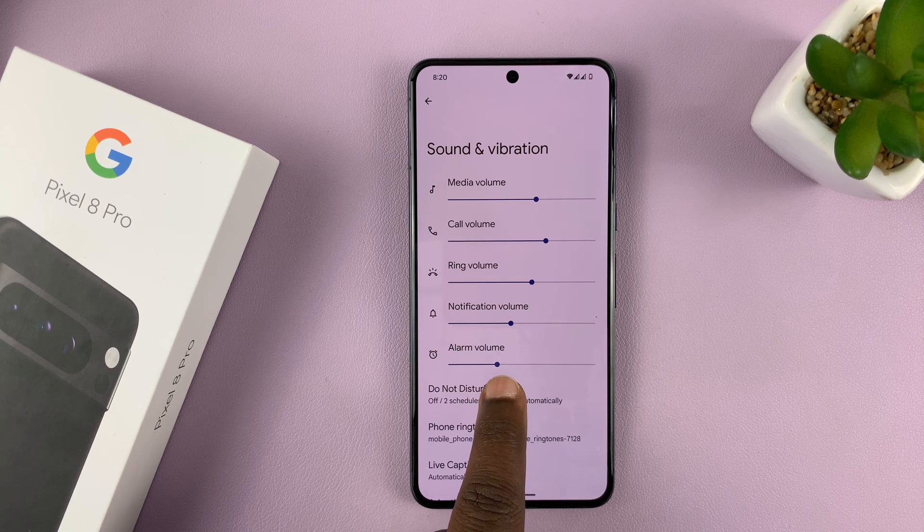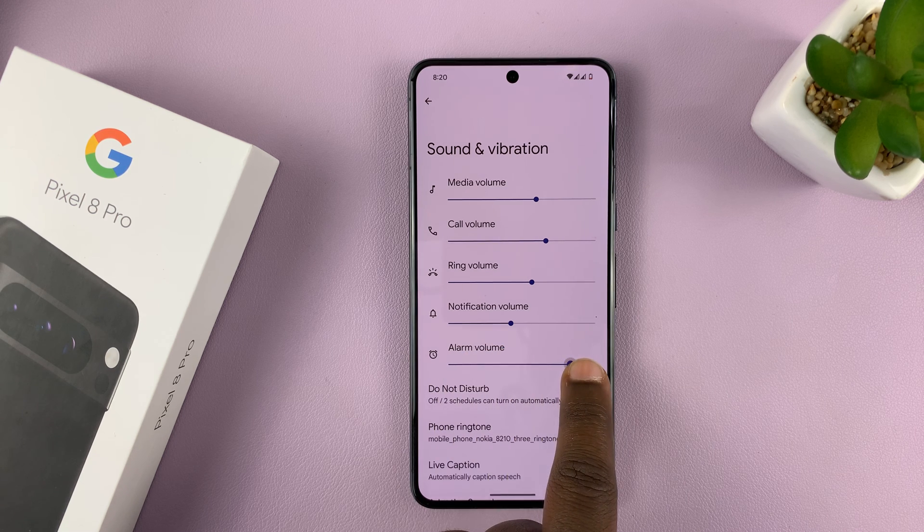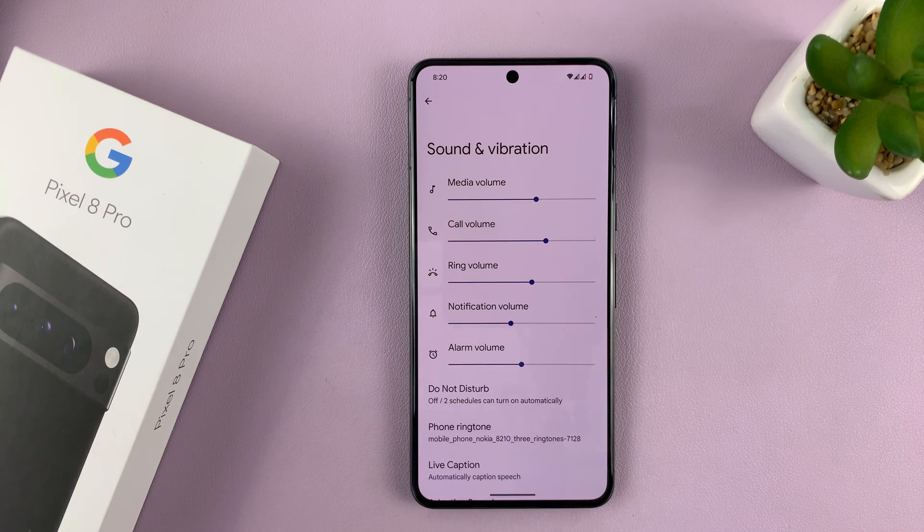In the Alarm Volume, you have a slider you can use to reduce or increase the volume of the alarm to a level that's suitable for you.